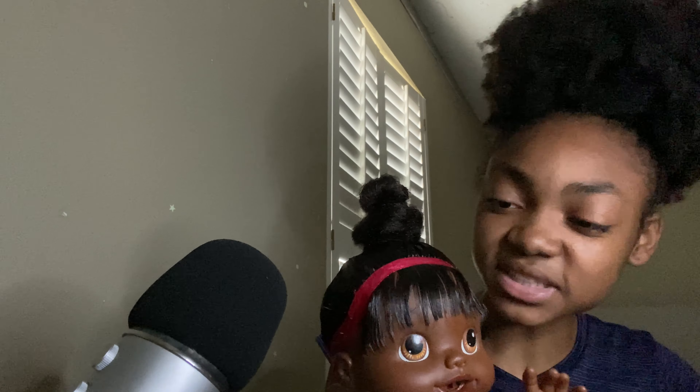How you like that? Now let's do your edges, alright? How do you want your edges — like swooped?